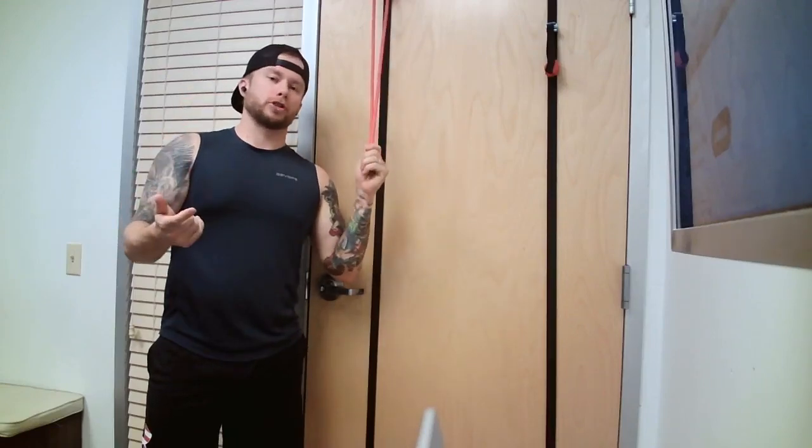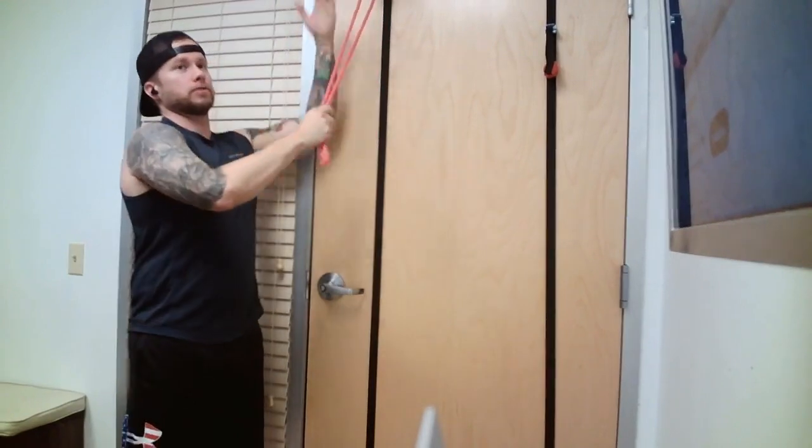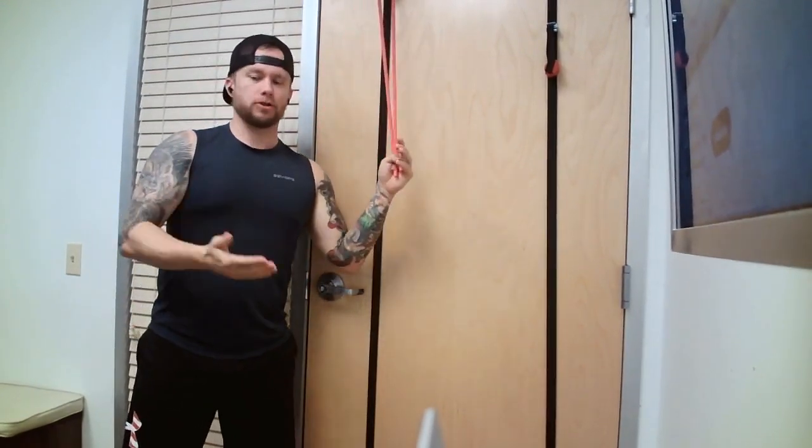First, we're going to perform a tricep pushdown. You're going to have your bands anchored as high as you can — on top of the door or using a cable machine, whatever you got. It totally works.